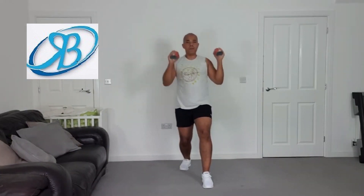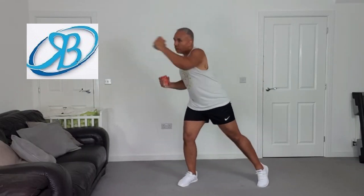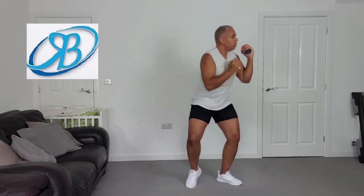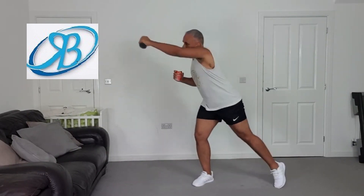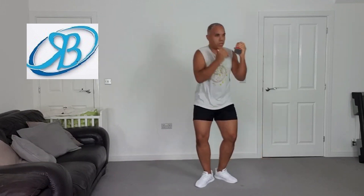Eight, seven, six, five, four, three. Side lunge. Four, three, four — and a jam hold.